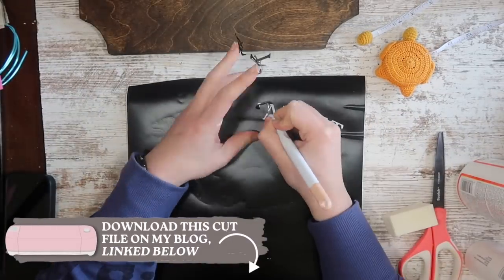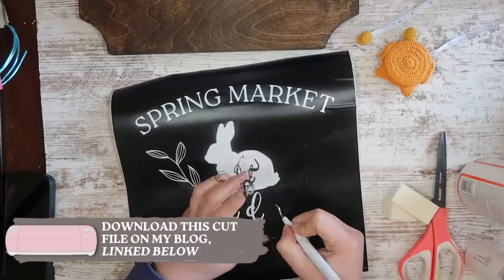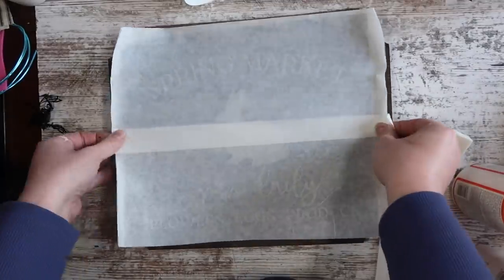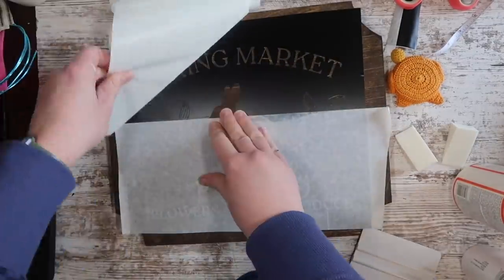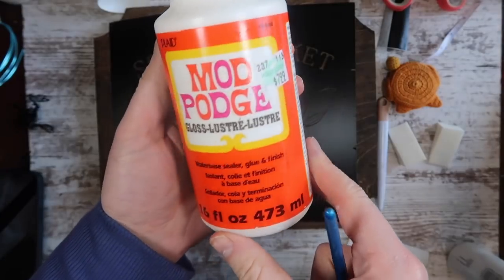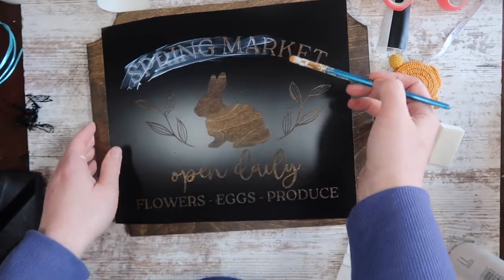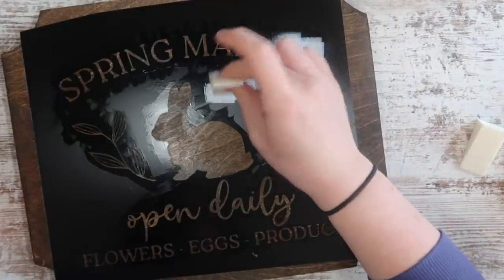Instead of weeding it as a decal, I weeded it as a stencil — so I'm taking out the areas where I want the paint to go to create a stencil. I added my paper transfer tape from Expressions Vinyl; I love this because it's lower tack and it's not going to rip up the wood and the stain. I got it centered, made sure it was right where I wanted it, and applied it with my squeegee. Now before we paint, we're going to seal down our stencil using Mod Podge. Because it's stain — not paint — I'm going to use Mod Podge since it dries clear and is going to seal it down so you get clean lines.